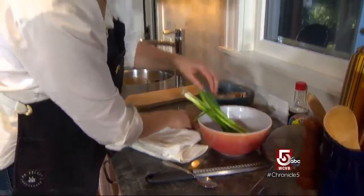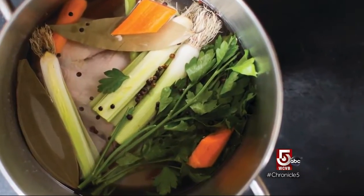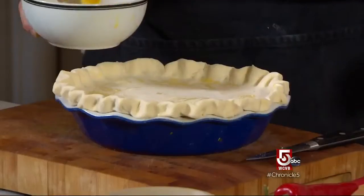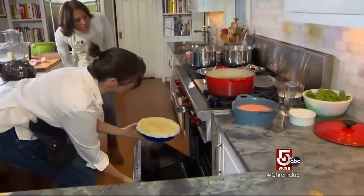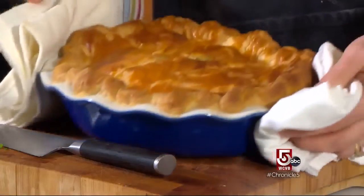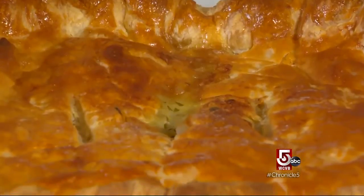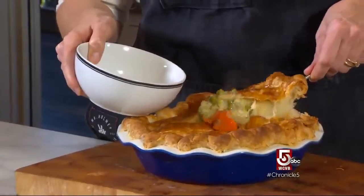Belanger makes chicken stock by poaching a chicken with carrots, celery, and onions, then uses the stock to start the filling. Her chicken pot pie has fennel, leeks, carrots, peas, a little heavy cream, parsley, and lemon juice to brighten the filling. The pie pastry is store-bought. When you cut into it, you hear the little crispy sounds. I didn't want to tell you I'm not a pot pie person — but this is so good. It is comfort food. All you pot pie people out there, this one's for you.